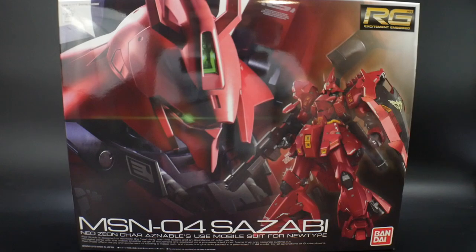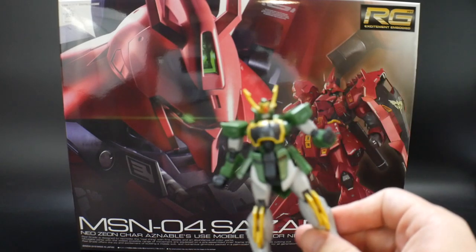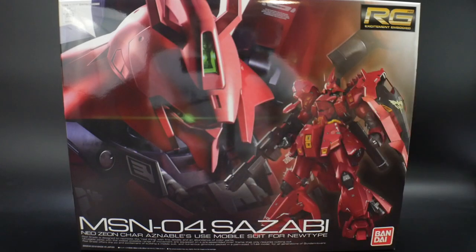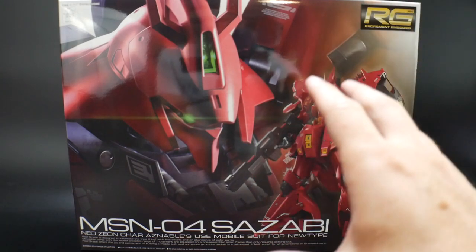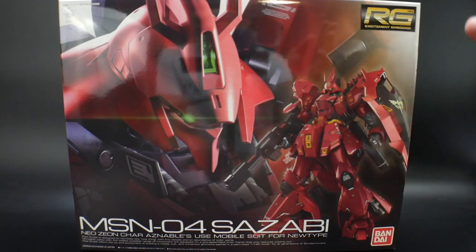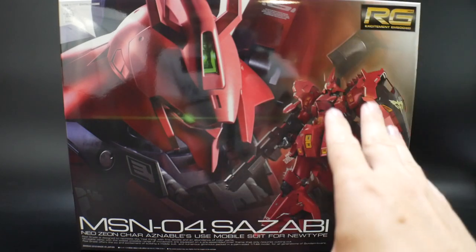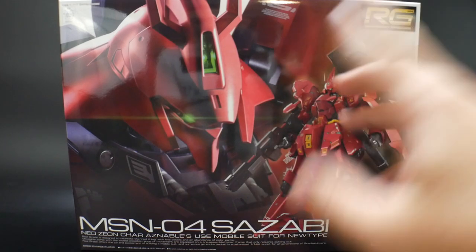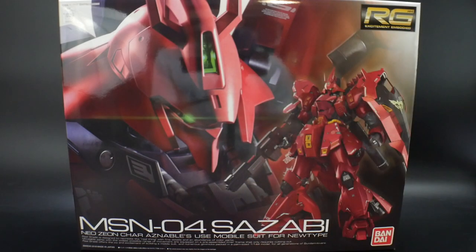One last thing before I move on to the unboxing. I am working on the High Grade Ultron, which is almost done — just got to do the weapons and everything. I was going to do the Astray No Name next, but I'm going to make this a priority. I'm hoping, I'm praying to the Lords above, I can have this done by Sunday. I'm definitely going to be moving a little bit faster, maybe three times faster when it comes to building this. So definitely stay tuned for that.